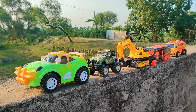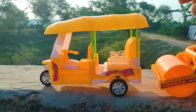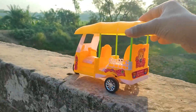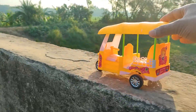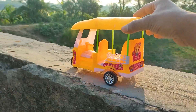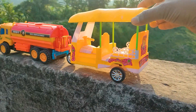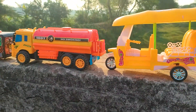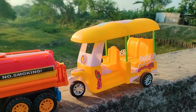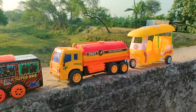Now I will drive the auto rickshaw. I parked the auto rickshaw here beside the fuel tanker. This is a realistic model — you can see the colors: yellow, white, black, and silver color combination — a nice realistic model auto rickshaw.